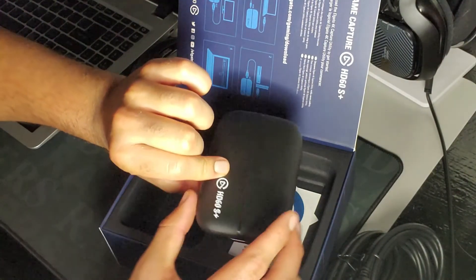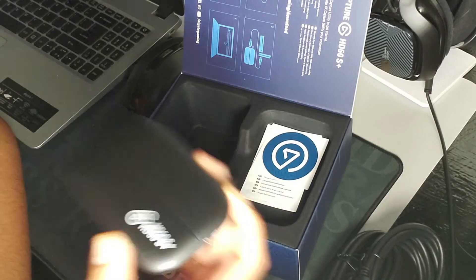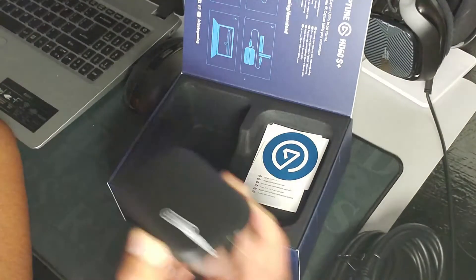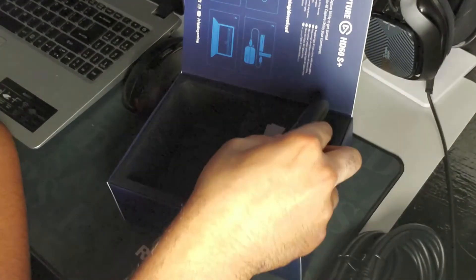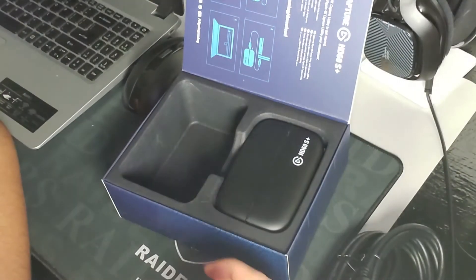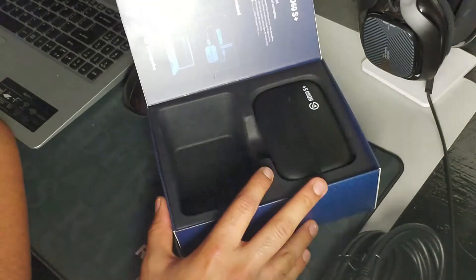And then of course it's going to come with the big kahuna — a guide that shows you exactly how to hook this up to whatever situation you got going on, and also teaches you the settings you should have set up depending on what you're playing on.